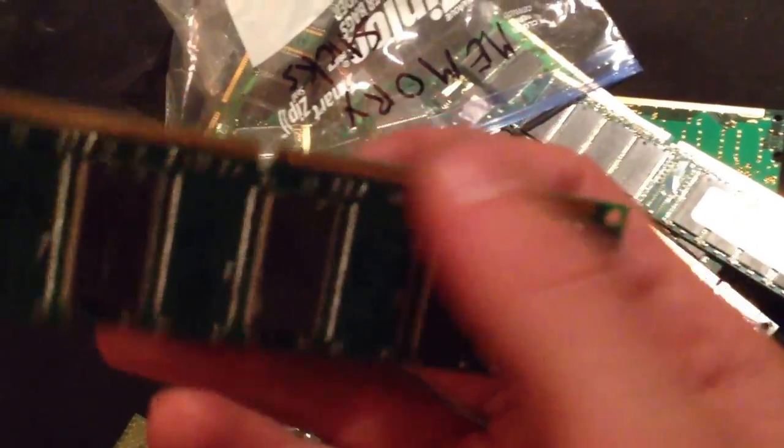But onto the stuff where I think the money is. Here are the memory sticks — the RAM from the computer. RAM stands for random access memory. Memory has quite a bit — each of these things right here have different precious metals and obviously the gold fingers again. I've got tons of them. These CPUs — central processing units — look at all those gold pins in there. I think I've got 13 to 15 of those, so that should be pretty good.